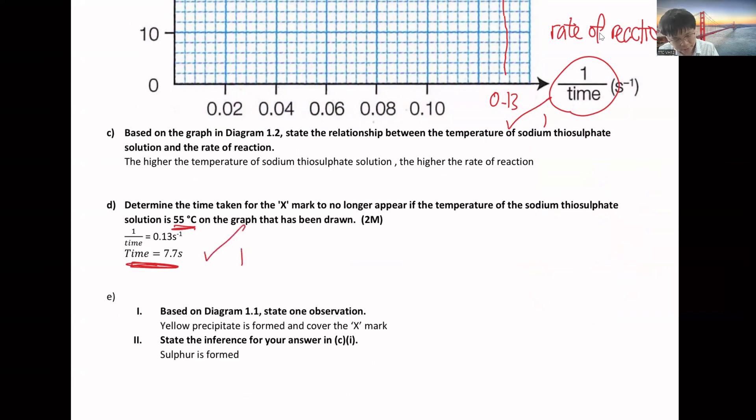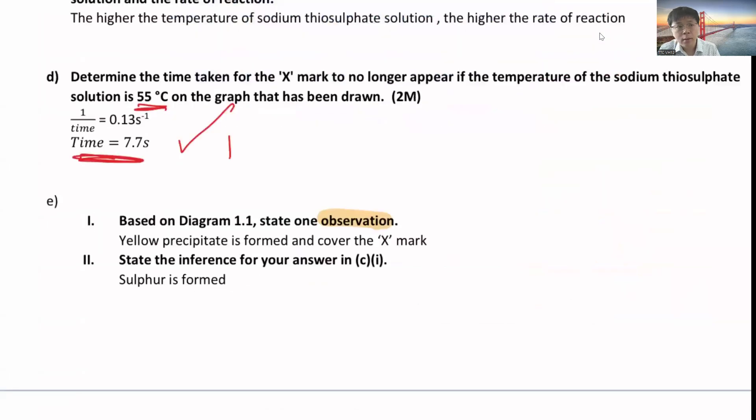State one observation: you will see a yellow precipitate form, and this yellow precipitate is sulfur. For observation, you state what you see, hear, or smell in the experiment. The inference is to explain what happened - for example, yellow precipitate is formed, then you explain why: because the yellow precipitate is sulfur, so sulfur is formed.